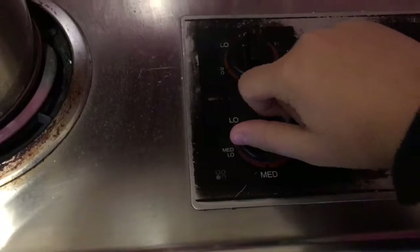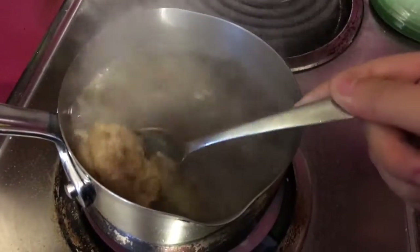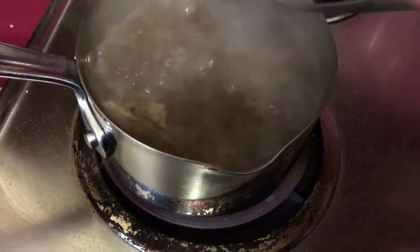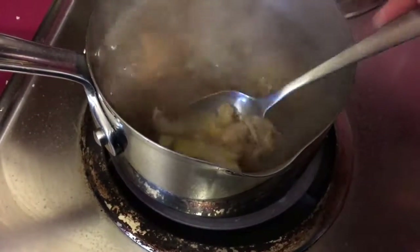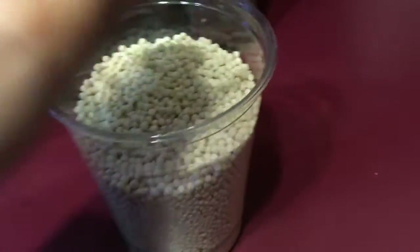I'm going to turn it down a little bit from high-medium to medium-high and start stirring it around. What this does is it'll clean the bones really well, which is what you want. I'm going to throw a little bit of the couscous in there — I used to measure it but now I just eyeball it, about a quarter of a cup.